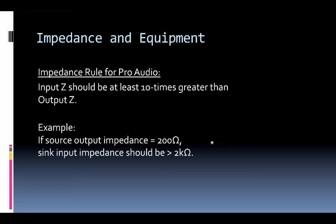For example, if a source has an output impedance rated at 200 ohms, you should look for the following device to have an input impedance of greater than 2 kilohms — at least 10 times the output impedance of the device feeding it.